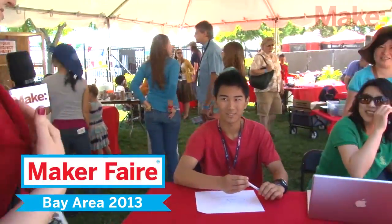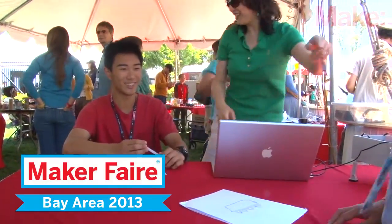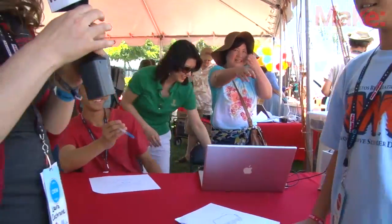Hi, I'm Laura Cochran with Make, and we've got a live streaming camera here. Is it okay if I ask you a few questions about your project? Sure, just ask it. Hi, what's your name? Charlie. So Charlie, can you tell me about your project?